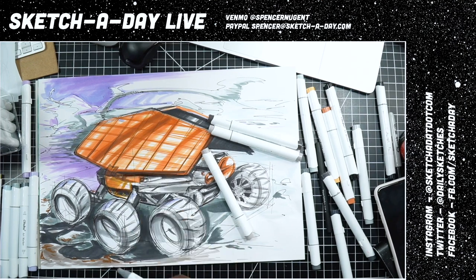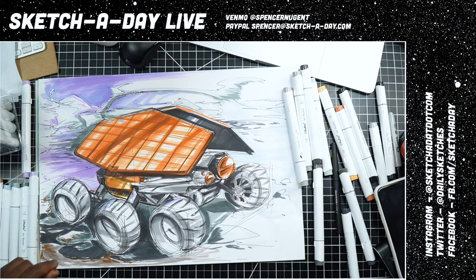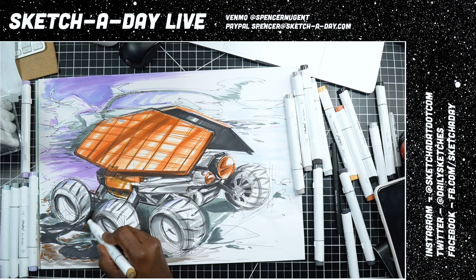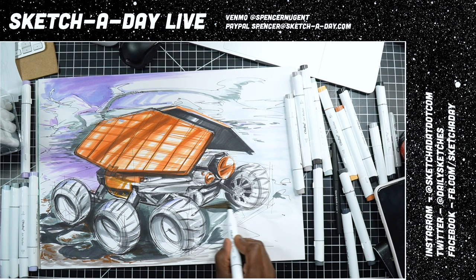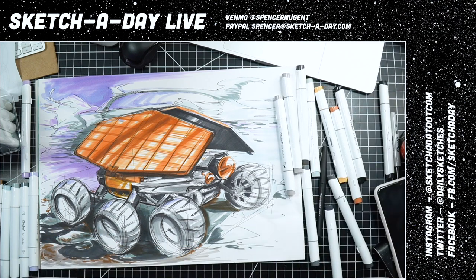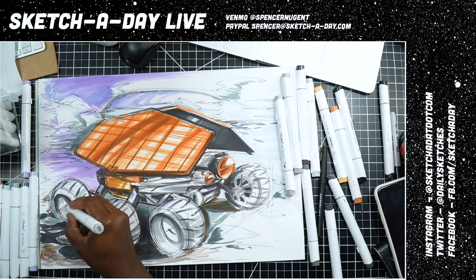Welcome to Sketch a Day Live — thanks for hanging out and thanks for all the support. We do this three times a week sometimes four — I just love drawing, I'm an industrial designer, I design products. I love love love drawing — it's my jam. I'm not the best artist but you'd be hard pressed to find a more passionate sketcher.